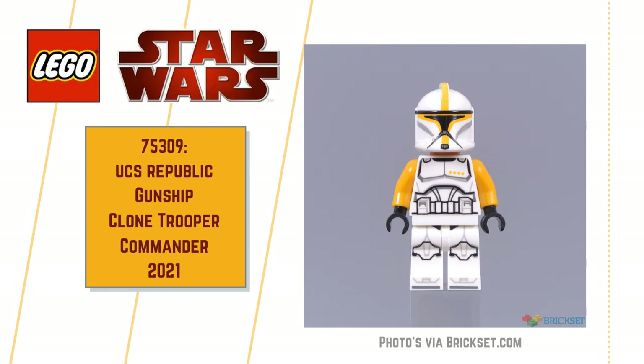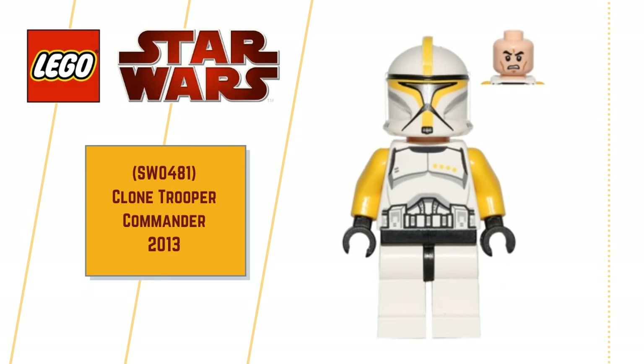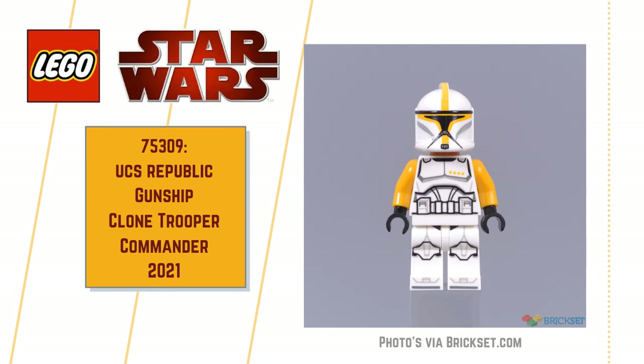The Clone Trooper Commander: the iconic flame yellow and orange markings look great — far richer and more intense compared to the previous Clone Trooper Commander we had. That was SW0481, I think, back in 2013. And we also get brilliant leg printing, which we didn't get on the last one. So that's a good additional improvement.